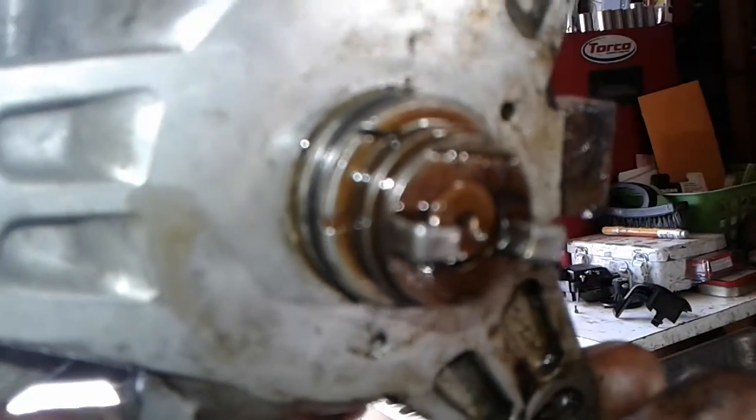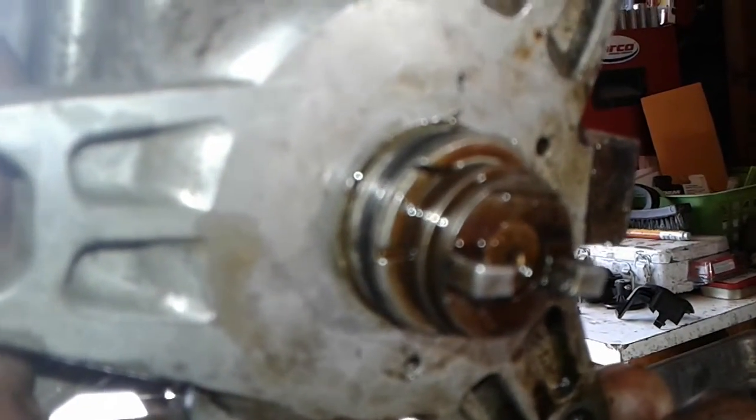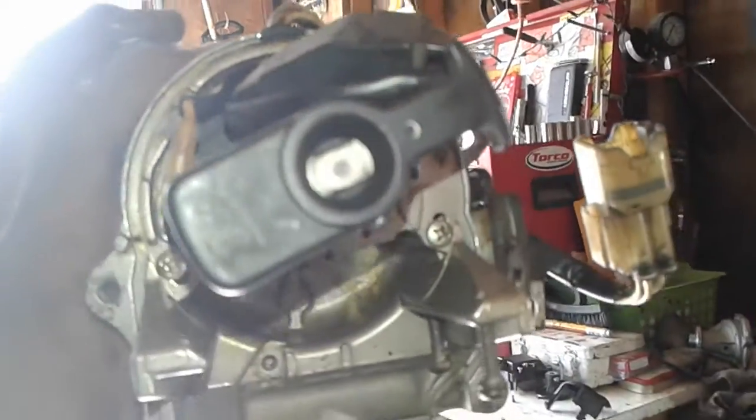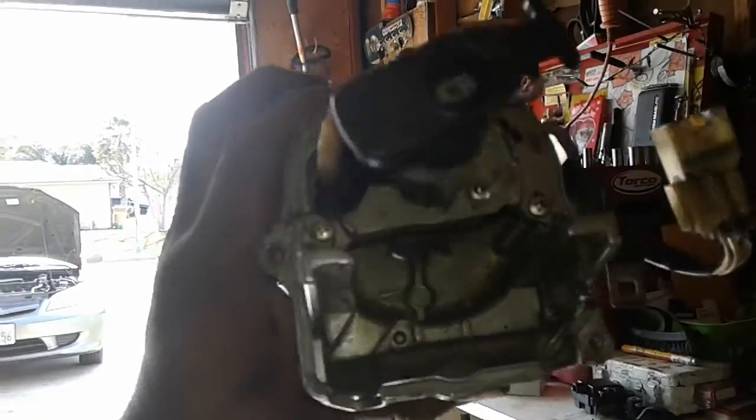The rotor pointed toward number one is pointed to the right with the flat side down — that's where the distributor line on the housing lines up. That's how you want the shaft oriented before you take it apart. If you put this piece on backwards, you'll be 180 degrees off — it'll be pointed the opposite way when it should be pointing toward the right with the flat side down.